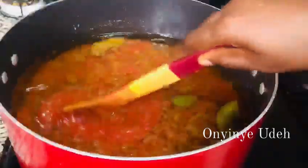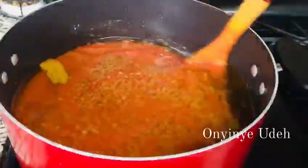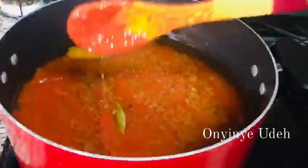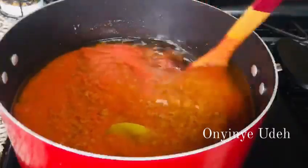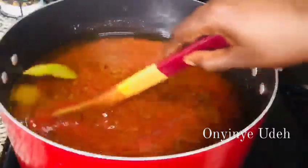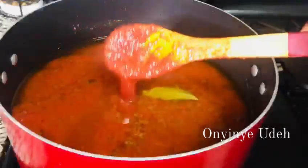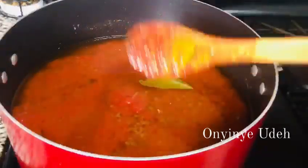That is what I mean by 'dry' — let the liquid, the juice, reduce. By doing so, when you add your broth, it will taste good. If you get this first stage right, then when you add your broth, it will taste good. We're going to cover it so that it doesn't splash on the stove.